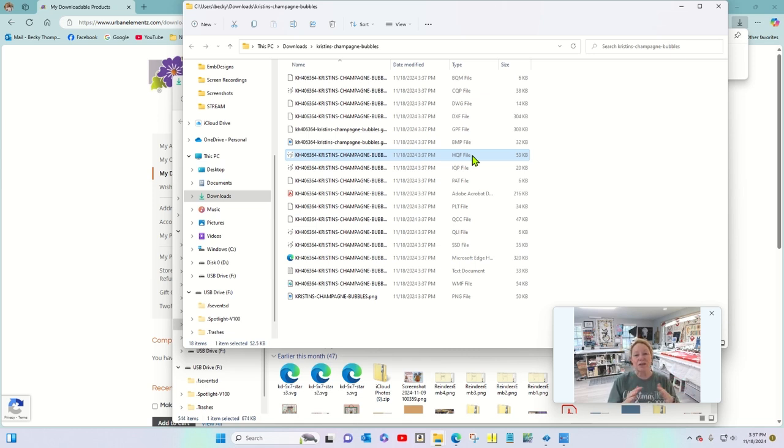All I'm going to do is grab the HQF file and drag it down to the USB over here, and it's going to copy. Okay, it copied to the USB.